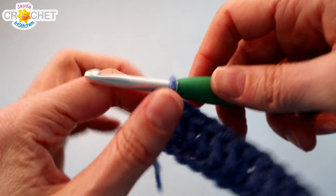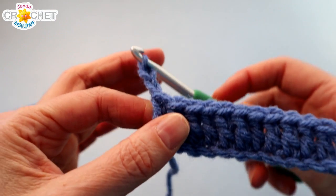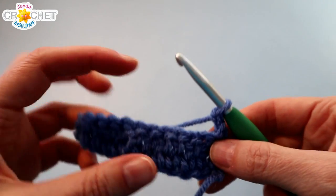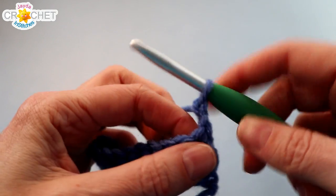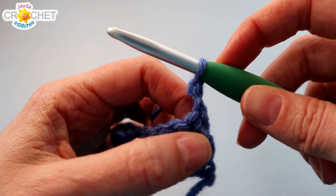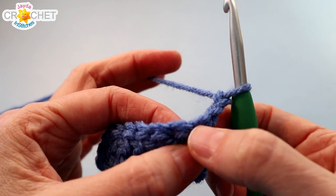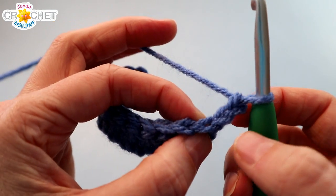At the end of every row, we're going to chain 2 — that's the magic number. We're only going to use a chain 2 turning chain in this pattern because we want the sides of our squares to be a little on the tight side. Chain 2 at the end of every row counts as a double crochet. So chain 2, then remember to skip the first stitch because the chain 2 counts as a double crochet.